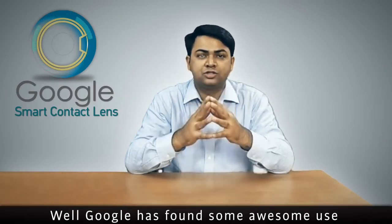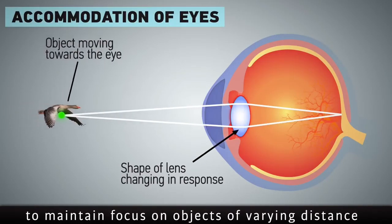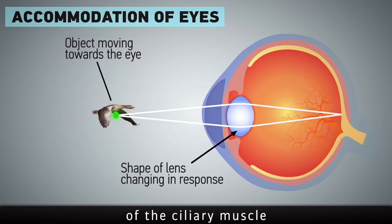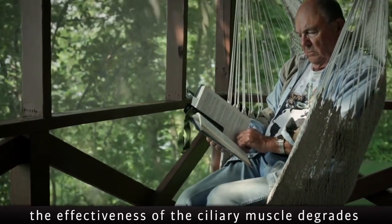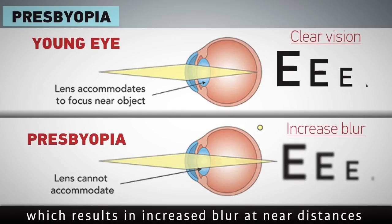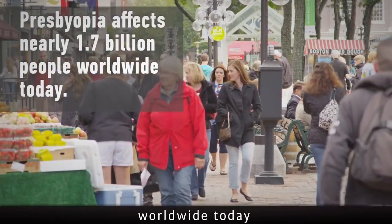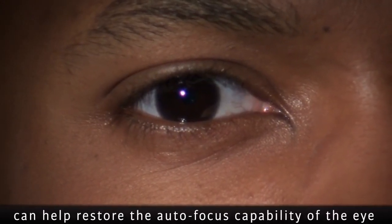Google has found some awesome uses for these lenses. The human eye can adjust its focal distance to maintain focus on objects at varying distances. This is accomplished by controlled contractions of the ciliary muscle, but as an individual ages, the effectiveness of the ciliary muscle degrades. Presbyopia is a progressive, age-related loss of focusing strength of the eye which results in increased blur at near distances. Presbyopia affects nearly 1.7 billion people worldwide today.